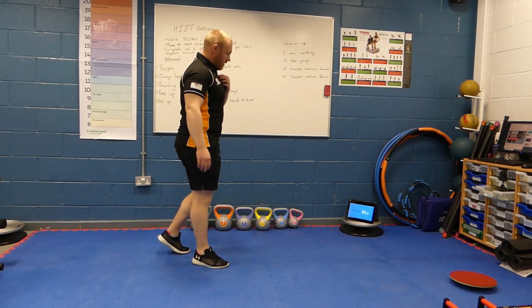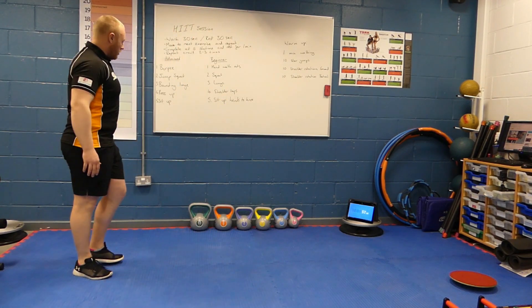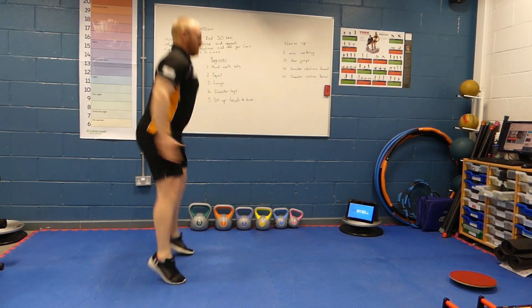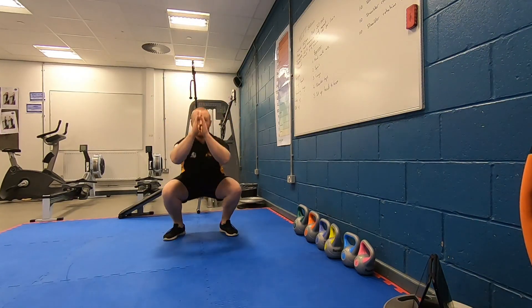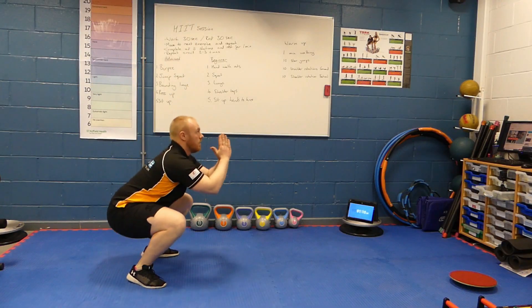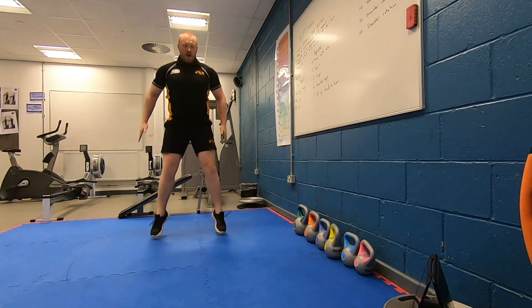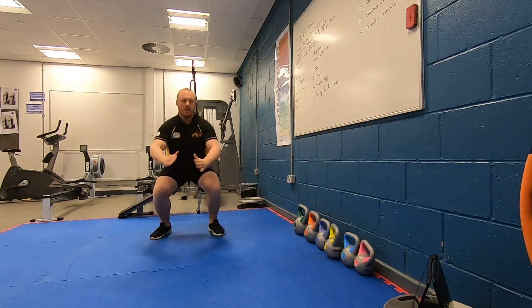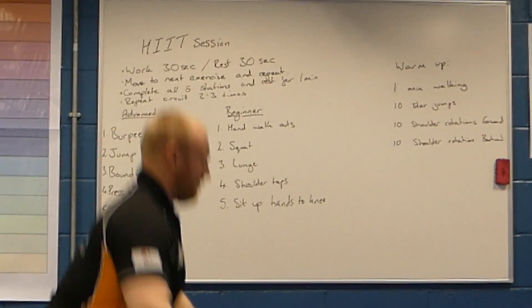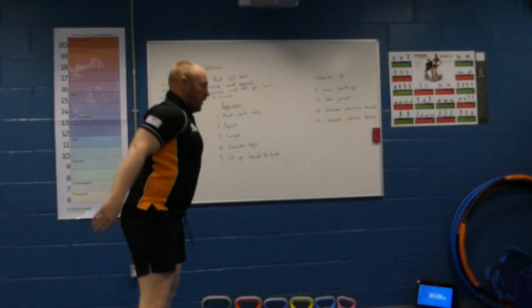So 10 seconds still in the rest period — really important that we still keep moving while we're resting, staying loose. In 3 seconds we're going to start on our jump squats. 2, and 1, off we go. And rest.